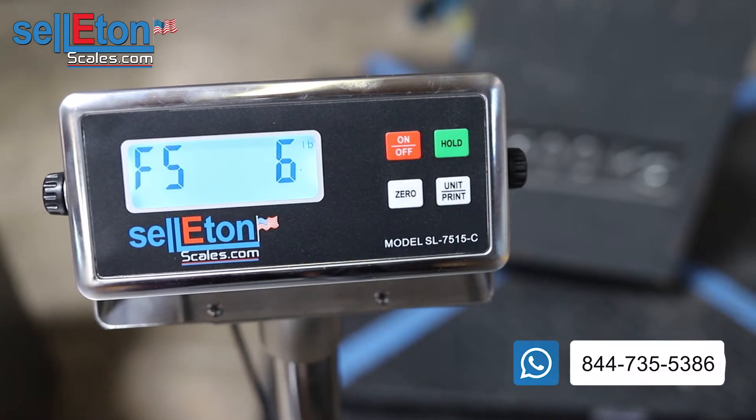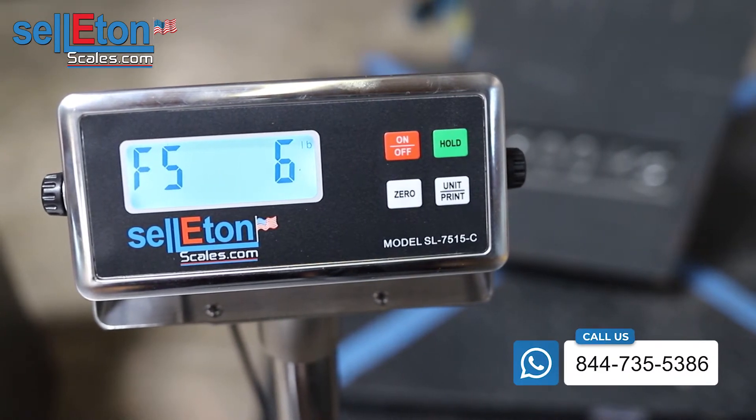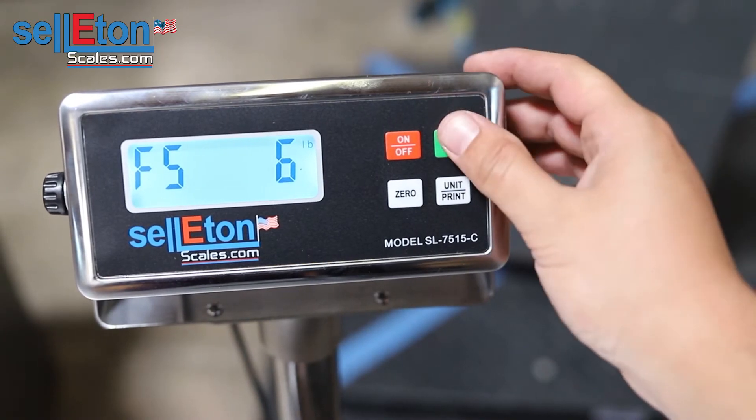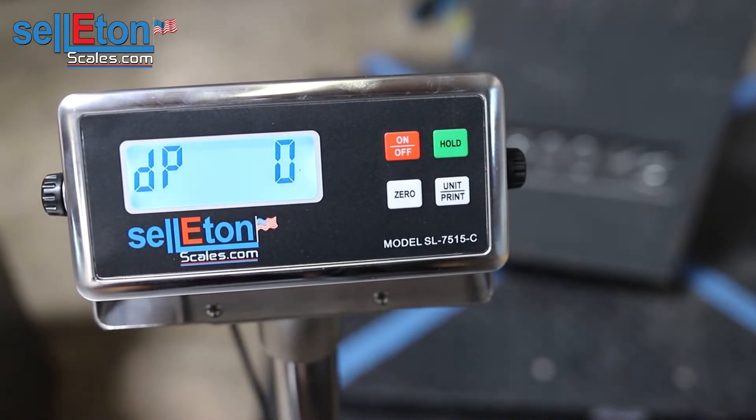F56 is a custom calibration where you can calibrate by setting your capacity and accuracy. Go ahead and press hold to enter. DP stands for decimal points.